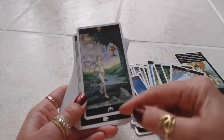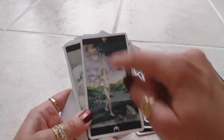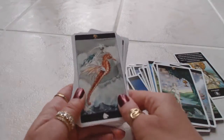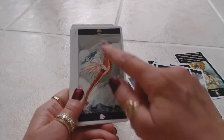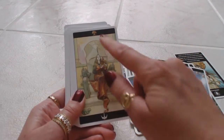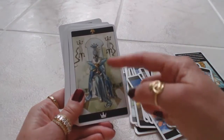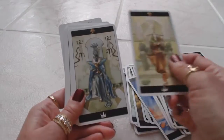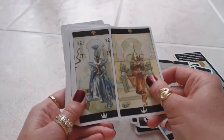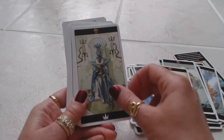Now we get into the Page — the symbol would be the Page of Cups. Then we have the Knight of Cups, the Queen of Cups, and the King of Cups. This is interesting — these are all women in these pictures. Normally the King would be a man, but it's a very feminine woman.